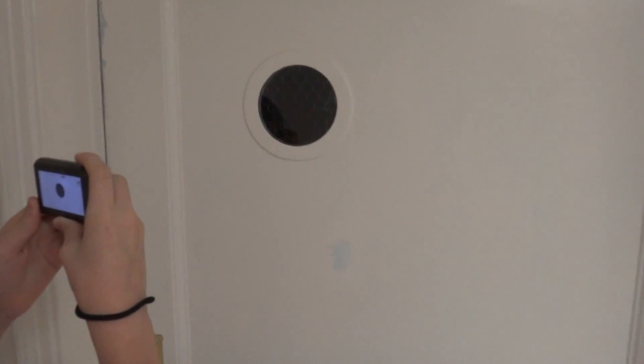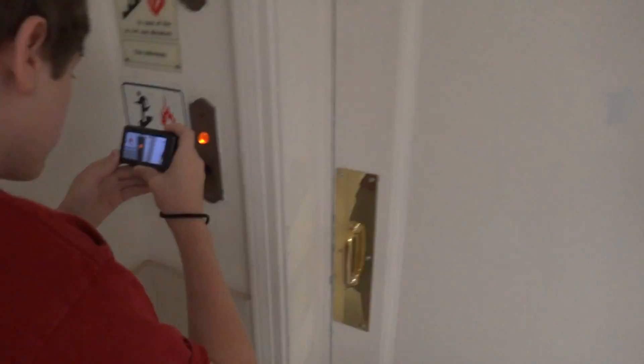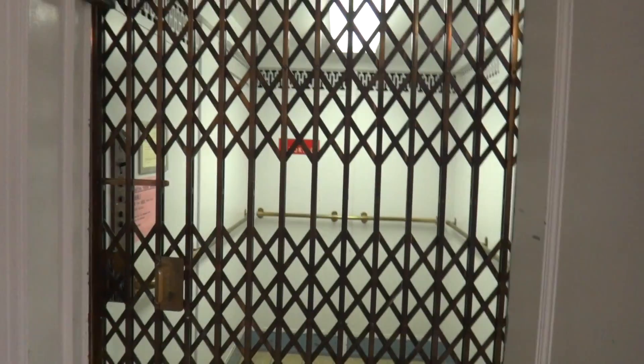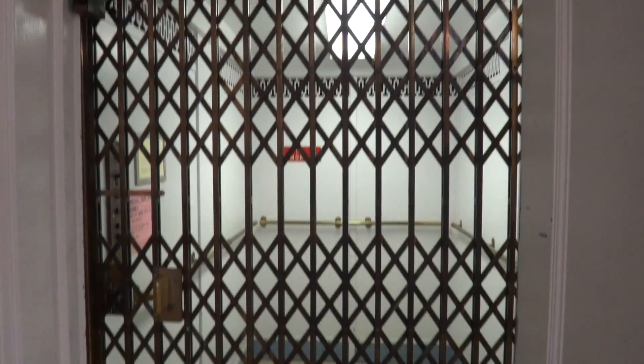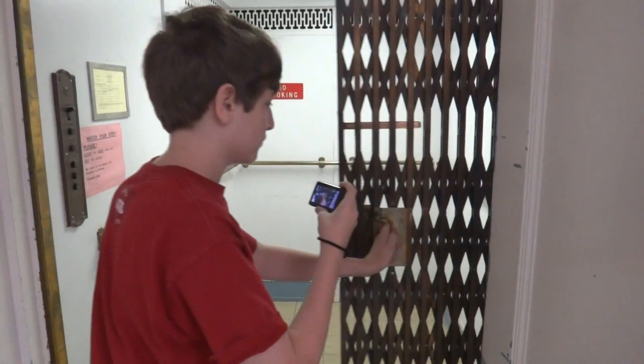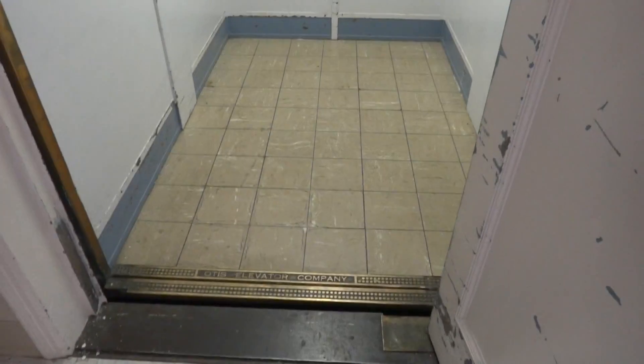I wonder who's here doing maintenance. Oh wow, they fixed the in-use light. All right, open the door. There it is. Go ahead and open the gate and we'll get a view. We all know and love this elevator.